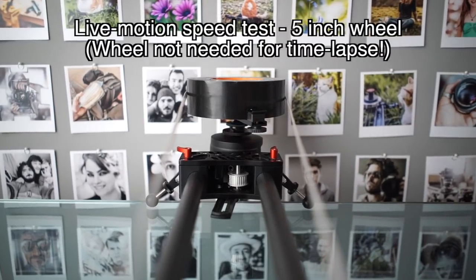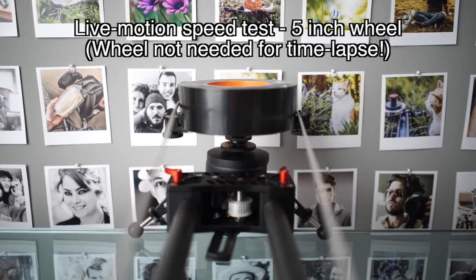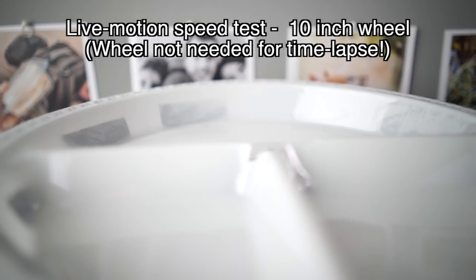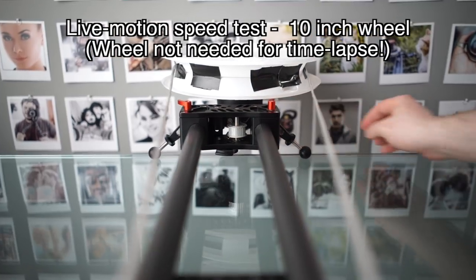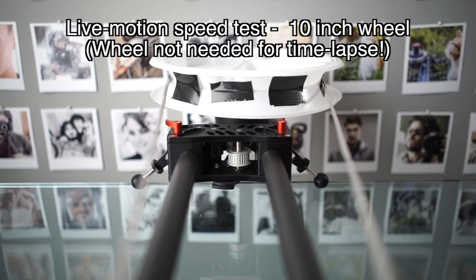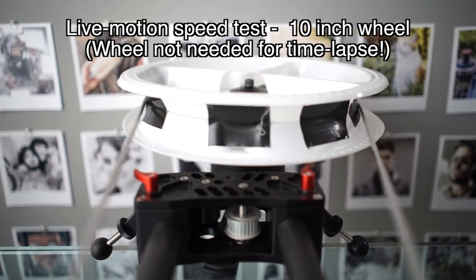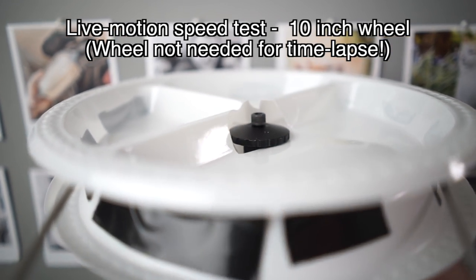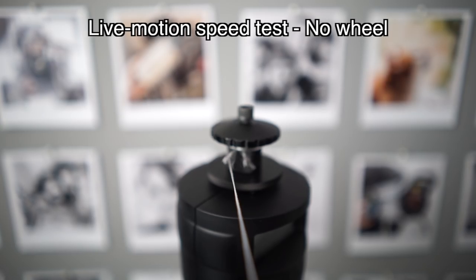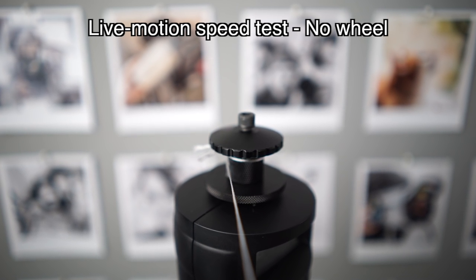So here is a speed example with this size, which is about a five inch, I think. And then you can easily reset your position as long as the string isn't too tight. And here's the maximum speed if we didn't have any sort of additional large plate on that.